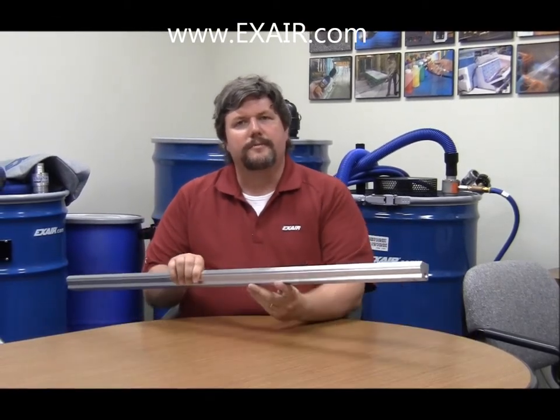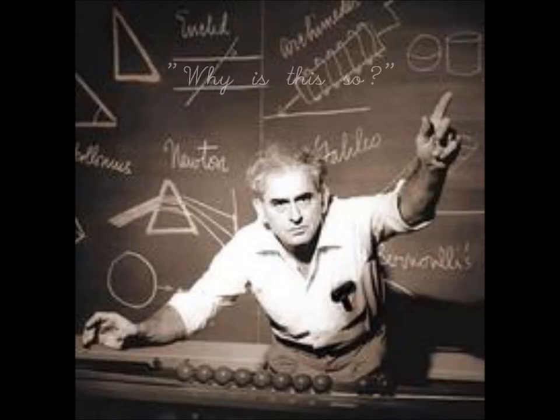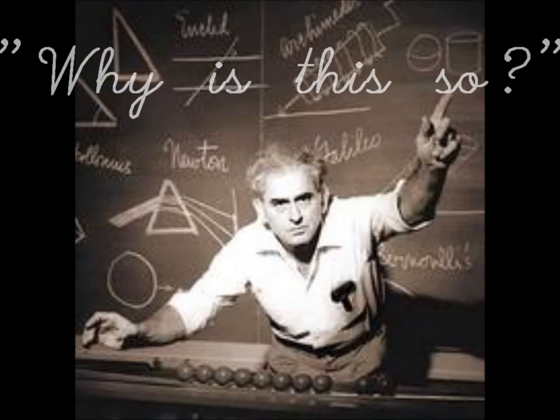This X-Air 42-inch aluminum super air knife has these small quarter-inch NPT ports, but the installation and operation instructions recommend feeding it with, at a minimum, a three-quarter-inch pipe, which has an ID of almost seven-eighths of an inch. As Professor Julius Sumner Miller would have asked, why is this so? My name is Russ Bowman, and I'm an application engineer with X-Air Corporation. This is a pretty common question for us, not only with the air knives, but with a lot of compressed air products. I hope that the following demonstration provides a good answer to that question.